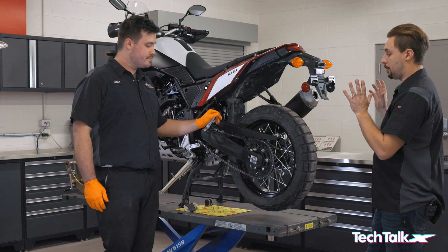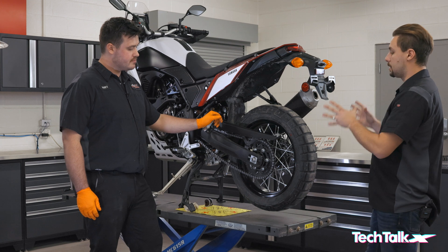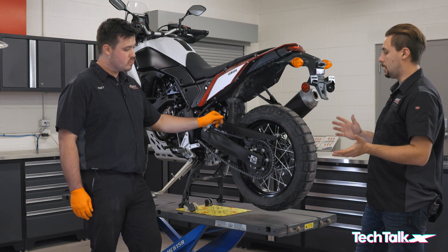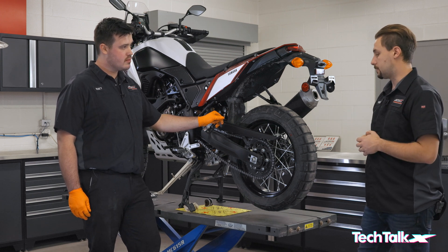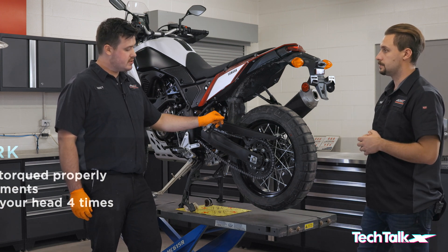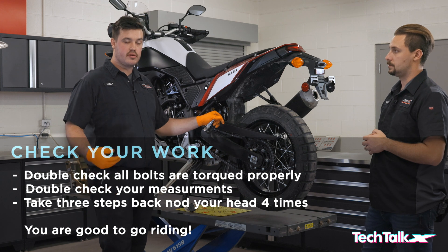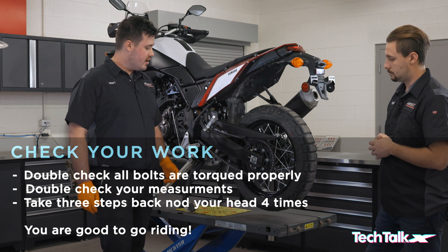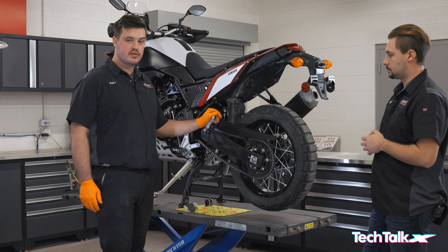Now that the back wheel is back together and everything is torqued and looks good, just go through your owner's manual and refer to your torque specs. Double-check that you've torqued everything properly, and if everything looks good, you're ready to ride.